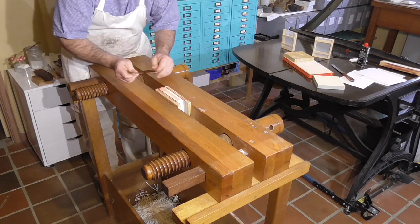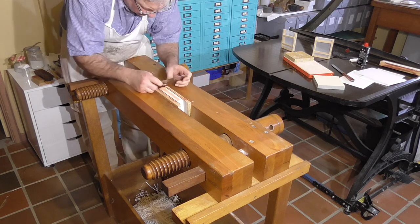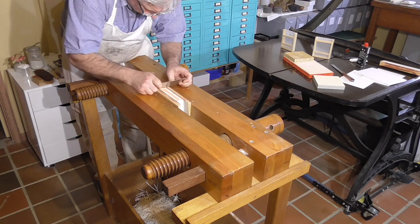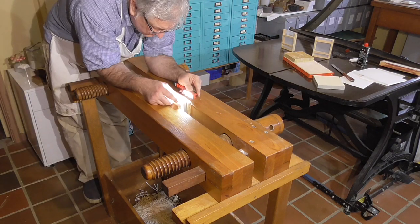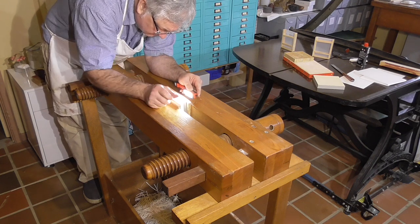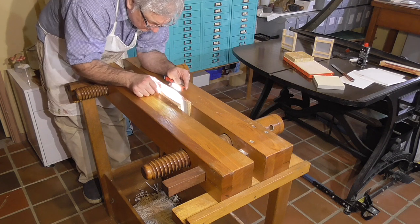Edge gilding was very common on books. Before the advent of foil, all gilt edges were done with gold leaf. In the trade, it was usually done by specialist edge gilders. While the process is straightforward — prepare an edge, make it smooth, apply a base such as bole, then glue gold to the edge using a size and finish by burnishing — the devil really is in the details. How can such a simple process be so hard to execute?